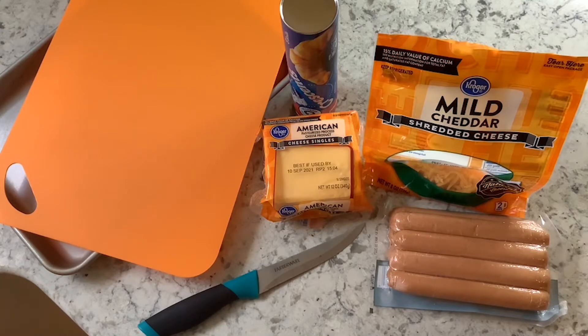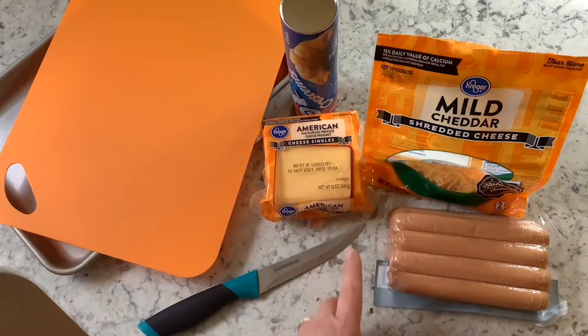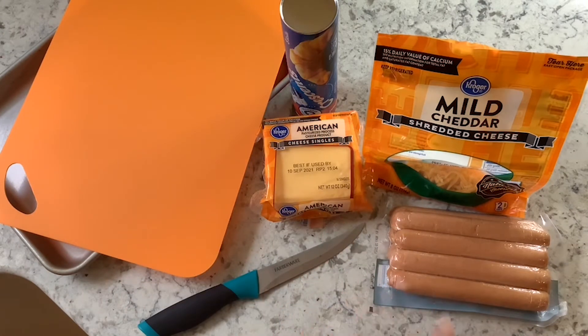To make your hot dog in a crescent roll you're going to need crescent roll dough, some cheese, and hot dogs. You can use chicken dogs, turkey dogs, beef, pork, sausage — whatever dogs you prefer, even gluten-free. And there is gluten-free crescent dough available.